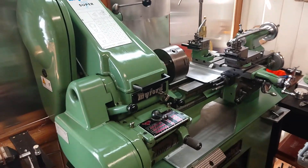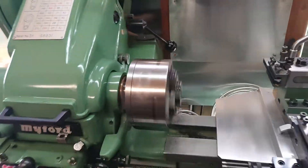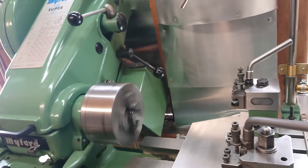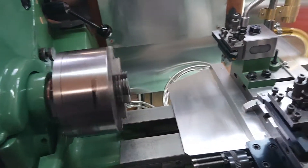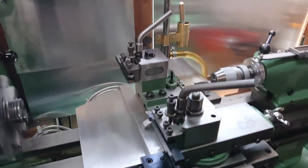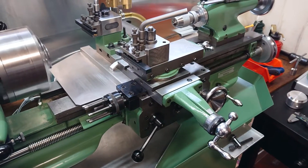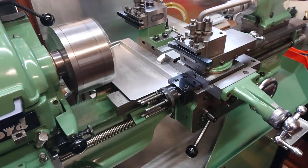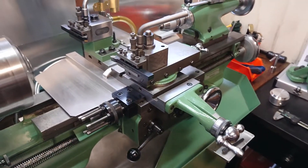It also came with a coolant system which I haven't fired up yet, but it's good to go. I've got a keen interest in model engineering, steam engines and things like that, so I'll be making small steam engines. I've also got an interest in watches, so I'm hoping to make some watch cases — I've got an engraver so I'll be able to do the dial, case back, and everything.